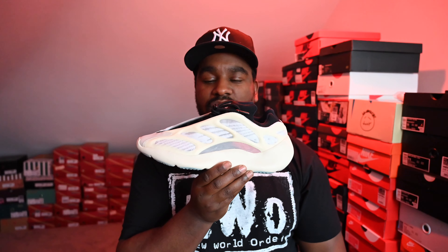Honestly, the colourway is the worst time of the year to come out. Why is this coming out in December? Obviously he lives in LA so it's sunny all the time, but in the UK it's going to be rainy every day, possibly snowing. So it's not really the time to be rocking a white-grey off-white coloured shoe.